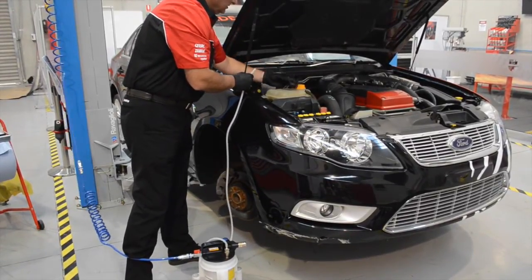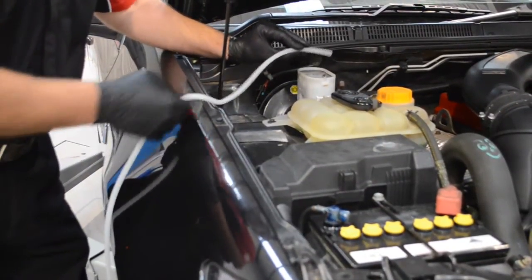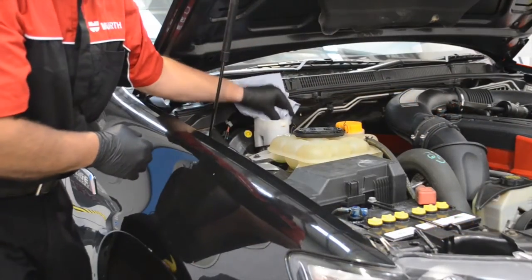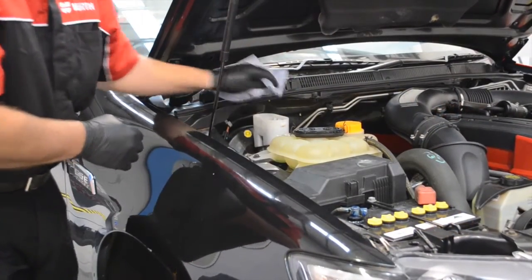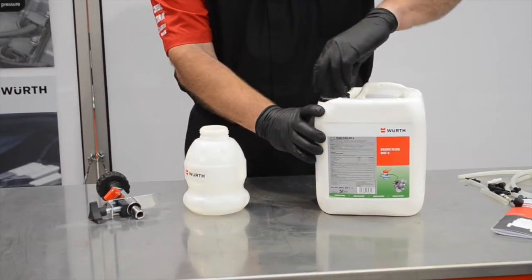Remove the brake master cylinder reservoir cap and suck out all the old brake fluid, then wipe the reservoir clean. Fill the auto reservoir filler and attach to the brake master cylinder reservoir.